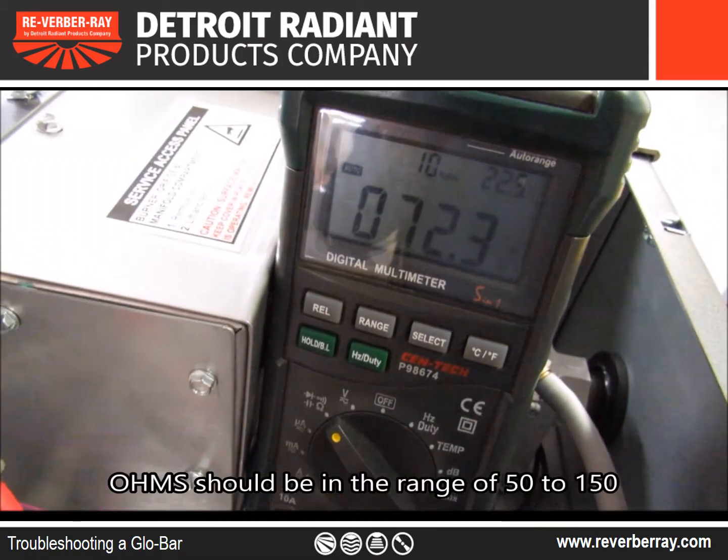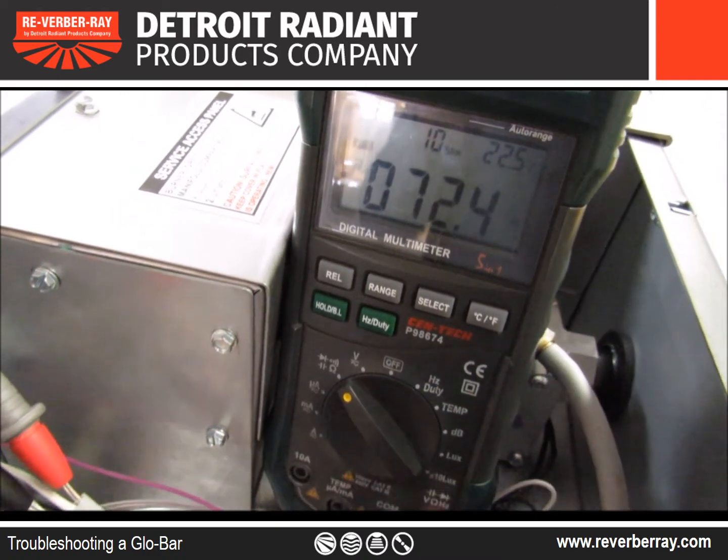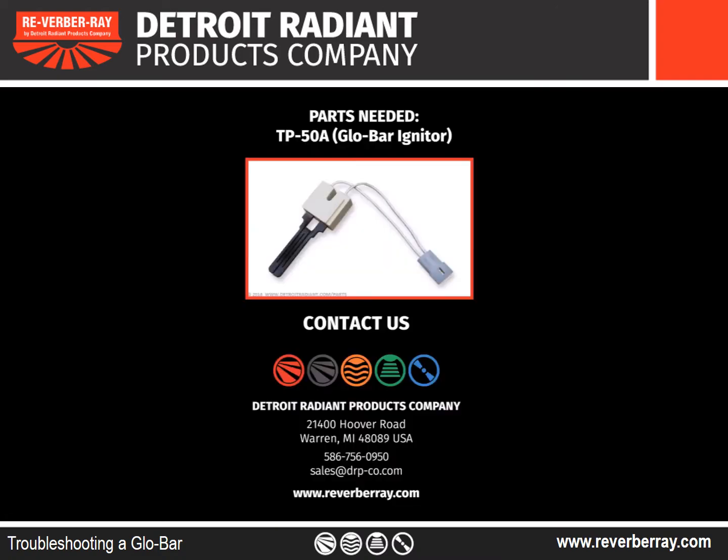To tell if you have a good glow bar, your ohms should be in the range of 50 to 150 ohms. The part needed for this project is a TP-50A. This is also the replacement part if you have a heater before January of 2017 with the part number TP-50.